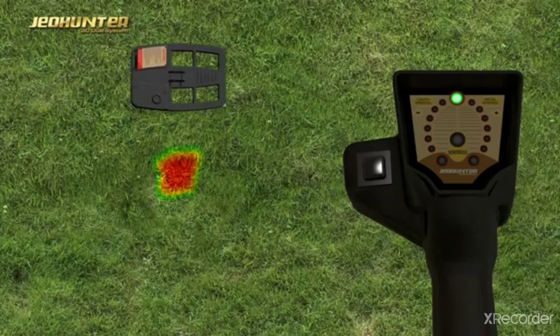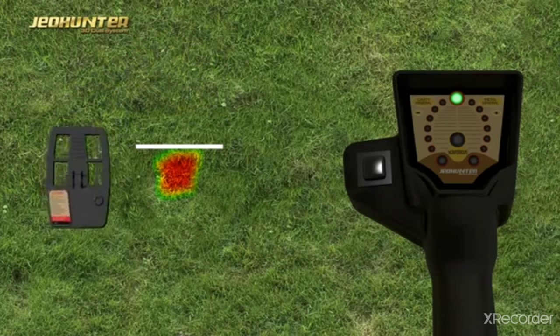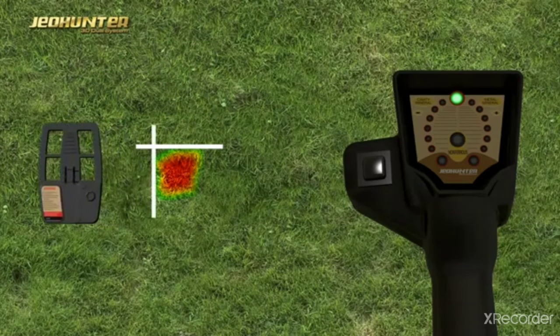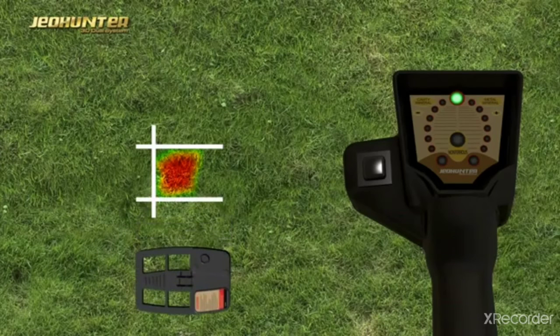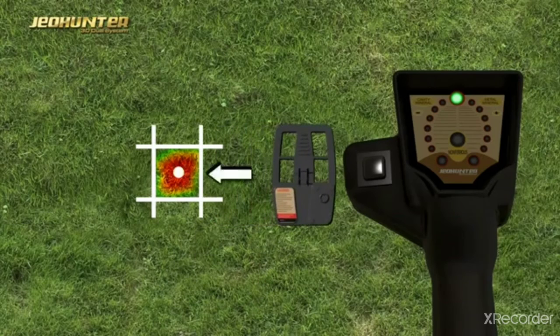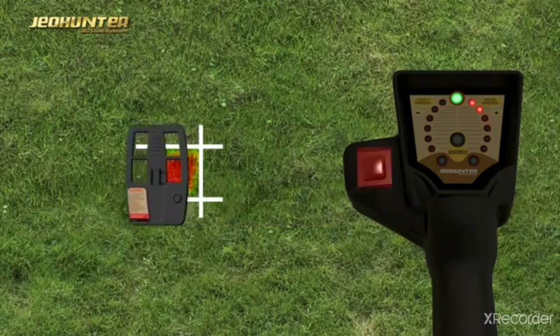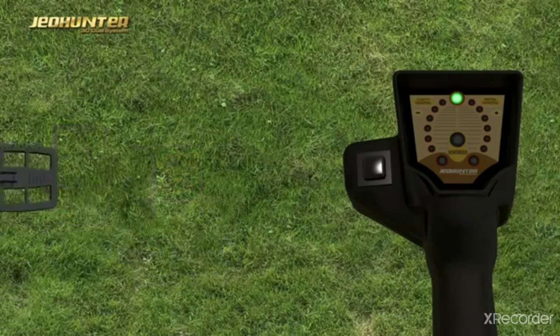The user determines the diameter and center point of the signal received, then crosses over the center point of the determined target diameter in such a manner as to end the signal by pressing the Scan button. If the lights in the metal direction are on but the non-ferrous light in the middle is off, the target is a ferrous metal.